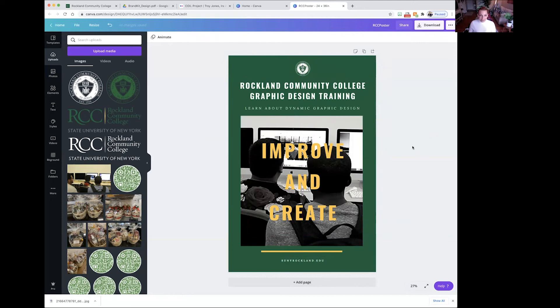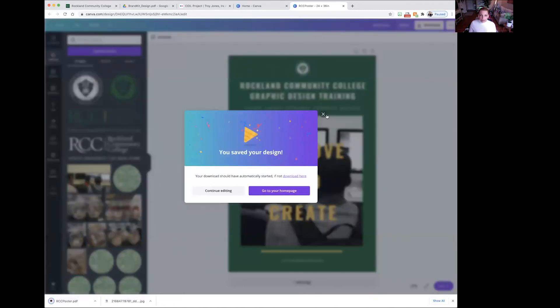That's our finished design. Now I'm going to show you how to download it — hit Download in the upper right-hand corner. There are a few options: PNG is for a transparent background, useful if you're making a t-shirt design where the background shows through. JPEG is for email or social media posts. But PDF is standard for printing, so we're going to hit PDF. Because this is a poster being printed at the college, hit Download, and it will save to your downloads folder.